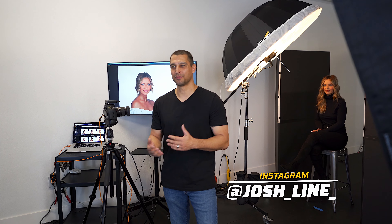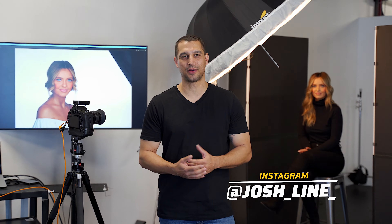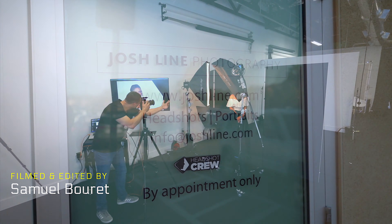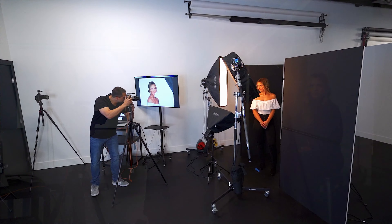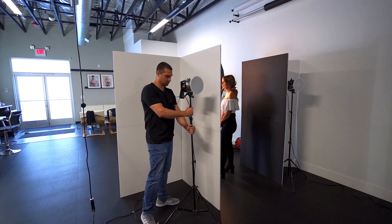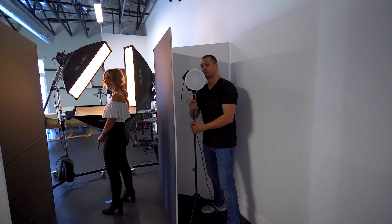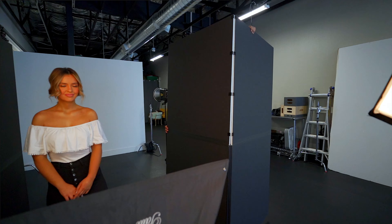Hey everybody, this is Josh with V-Flat World, and today I'm going to show you how I use v-flats to control my light. On our first look today, we put the strobes behind the v-flat so we don't get flare on the subject. We use two lights and we want to expose our background evenly so we don't have any hot spots or low spots, and then we put the v-flats close to the subject.